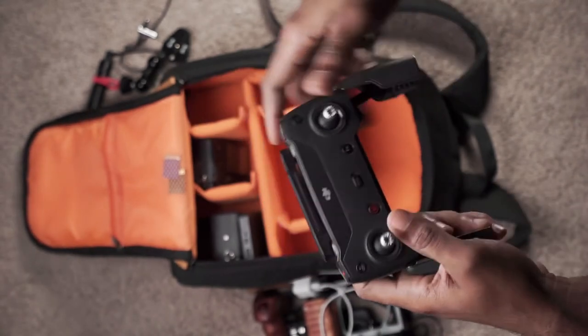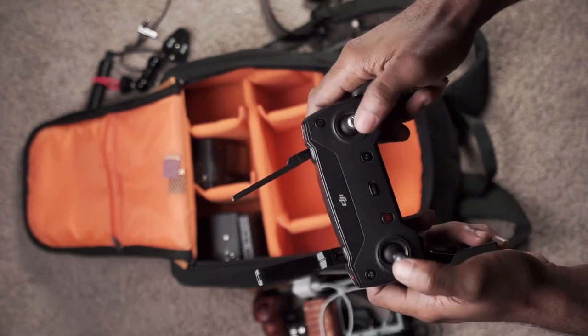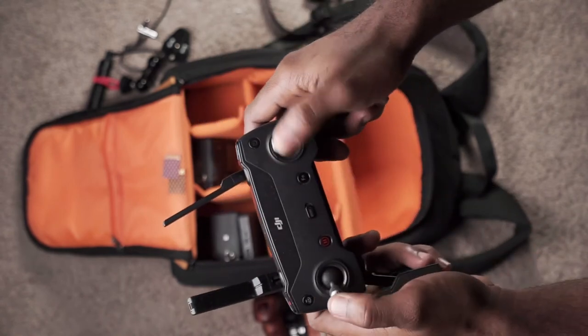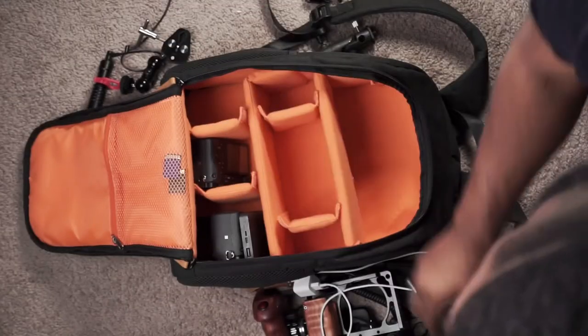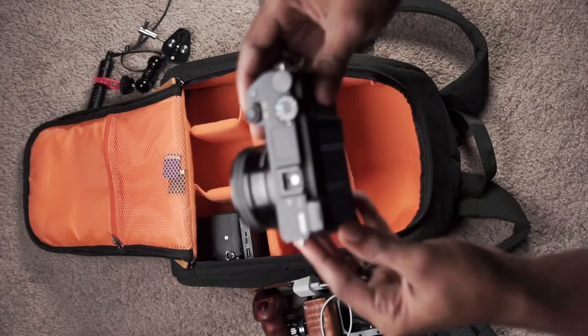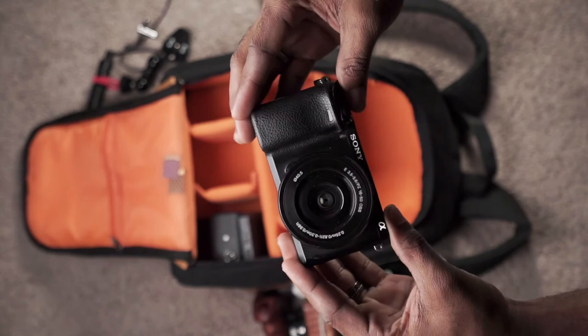Shout out to you, homie. I love this thing — I love taking it on my drone and doing crazy things with it. Camera number one: this is the Sony a6300 with the kit lens. I love it.